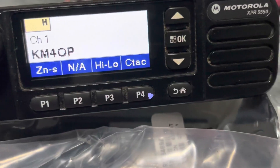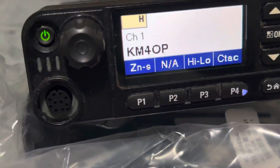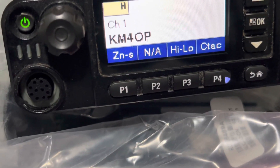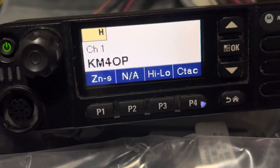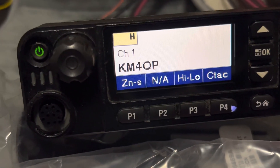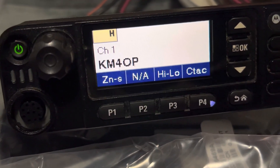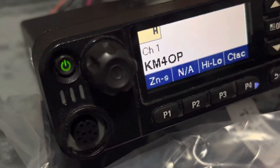I did a little programming demo there so you can see I was able to read and write to it with no problem. You'll need to have your own Motorola software and your own programming cable — those do not come with the radio.